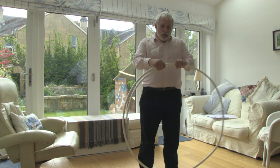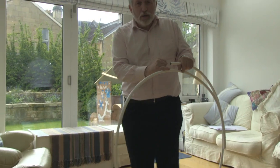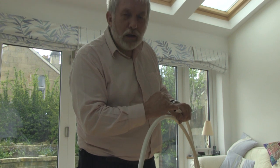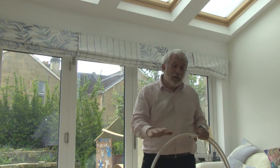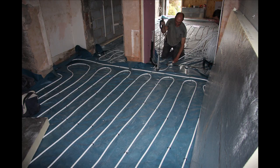Underfloor heating uses a tube like this, which is an aluminium tube with an inner plastic lining and an outer plastic lining. It's guaranteed for 50 years underneath because there are no joins in it. They make it in a long loop to the customer's requirements.